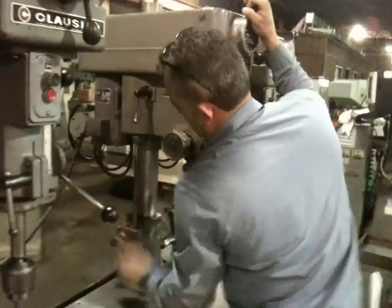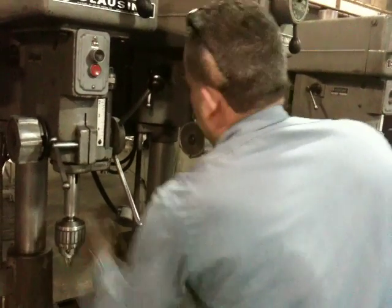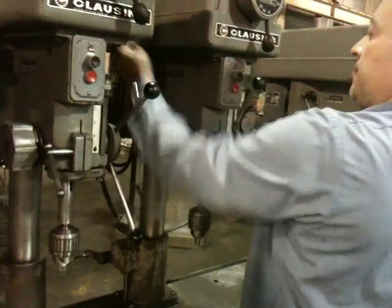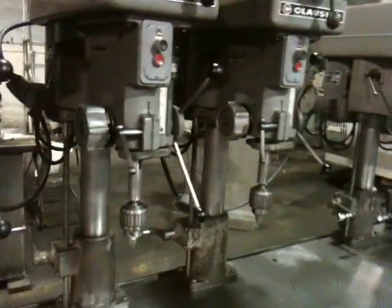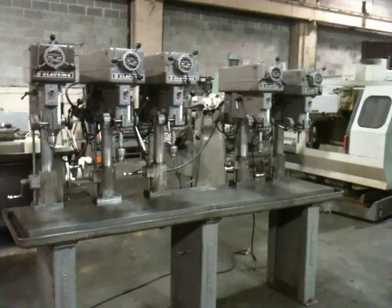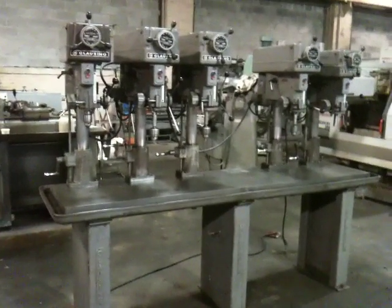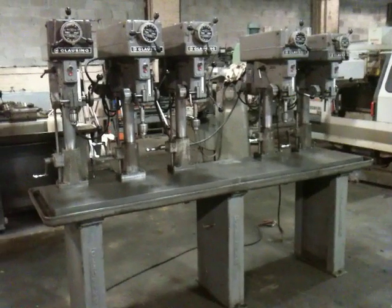That's the table. Angel's raising and lowering the head on the fourth one — unlocking it, lowering it. Each head has a mechanism to raise and lower. This is the five-spindle drill press. All the heads do run, all the variable speeds work, and they're all run off of one central electrical cable. Thanks for watching the video.